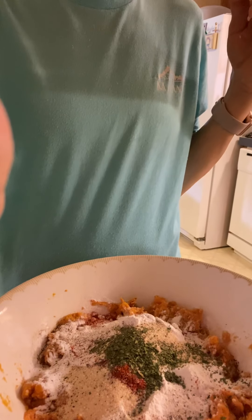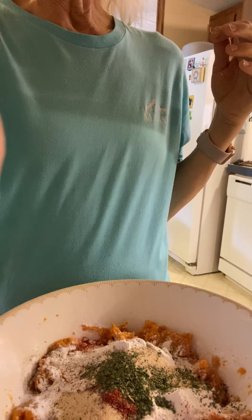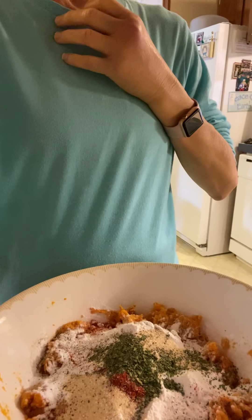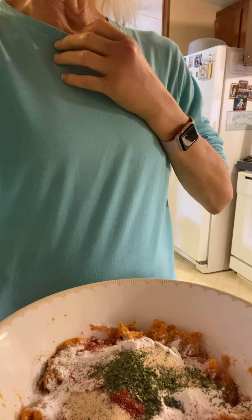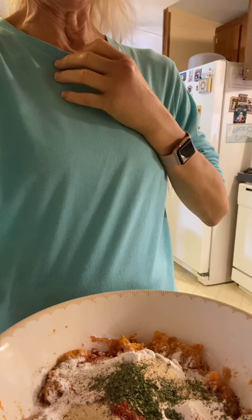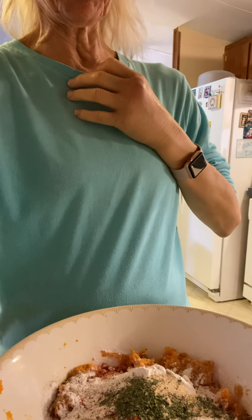All right guys, I'm back. I wanted to show you what all I've got in the veggie burgers. I have one large sweet potato, five teaspoons of cassava flour, two tablespoons of yeast so it will rise, and a teaspoon of paprika, dill, garlic. I have a half a teaspoon of salt and pepper.